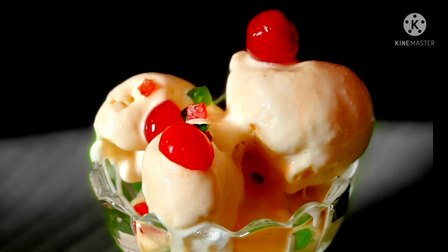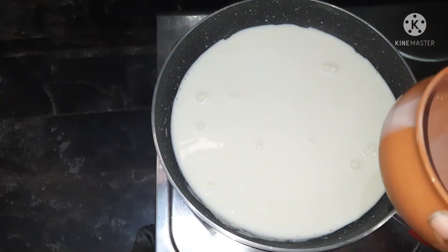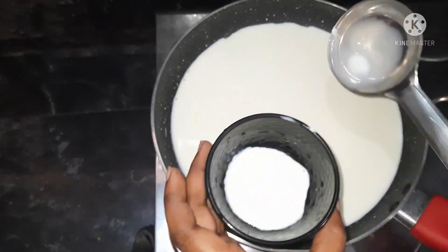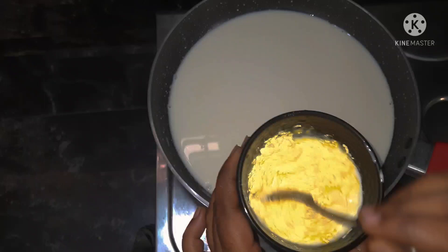This is the recipe for ice cream. First, put it in the refrigerator. Add 3 spoons of custard powder.